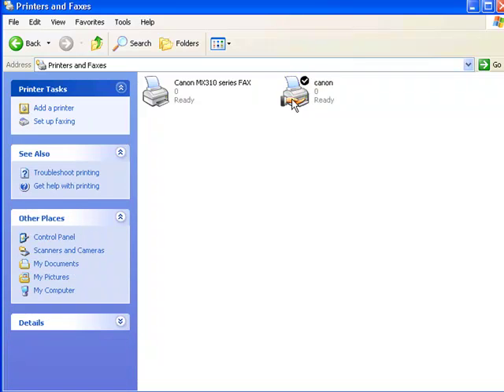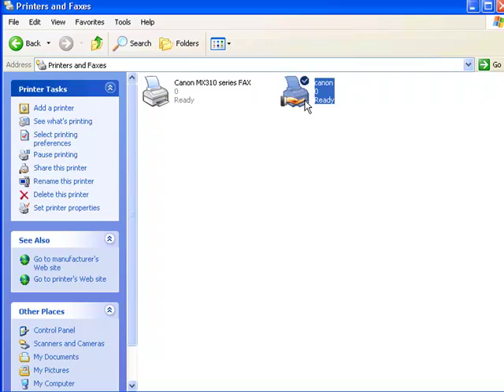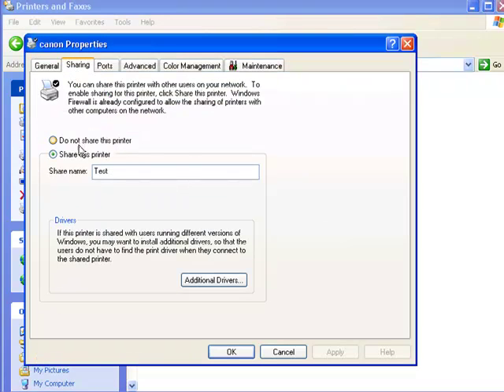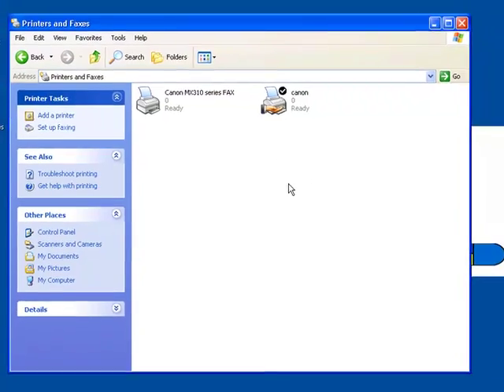You see this little hand icon? It means your printer is being shared over the network. If you ever want to remove this printer from the network and don't want other people accessing it, you right-click, click on Properties, click on Sharing, and select 'Do not share this printer.' And that's all we have to do on this computer.